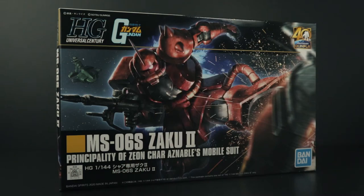Hi everyone, Gantla here. Thank you for joining me for another review. Today we're going to review the MS-06S Zaku 2, and this is the command vehicle for Char Aznable. This model kit is a newly molded version.